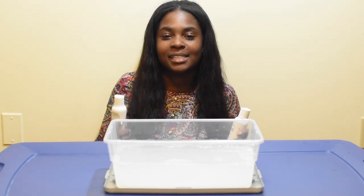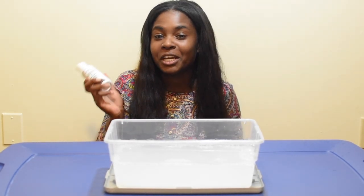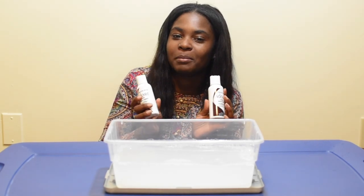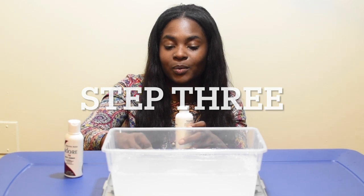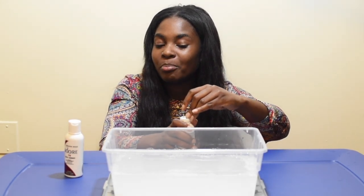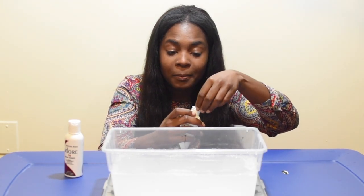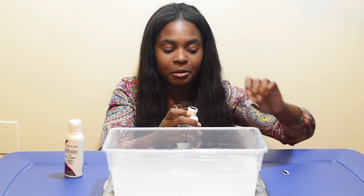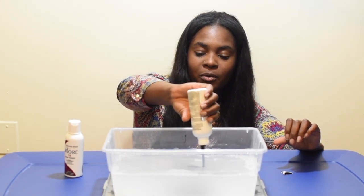I spent a lot of time in the beauty supply going back and forth — should I get mahogany, or should I get rich amber? That's really why I ended up getting both. I went with mahogany because I do want to tone it down, but I didn't want it like brown. I just wanted to tone it down a little, so I got the rich amber too because that was a little bit more red.